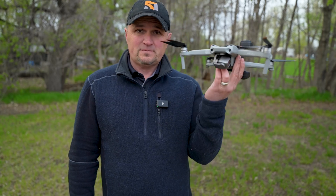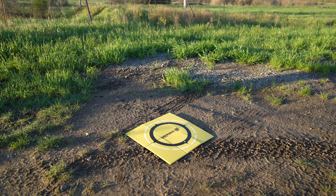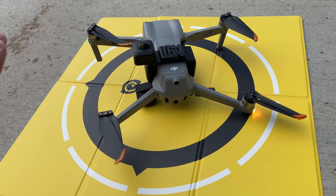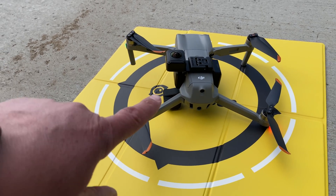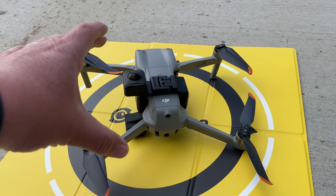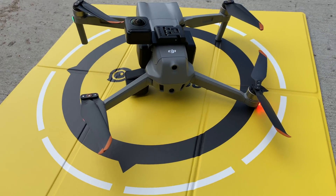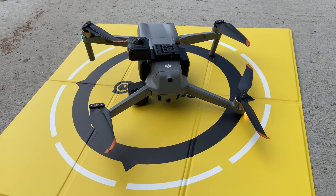You do have to either hand launch this drone — just because of the camera on the bottom — or you have to use the landing pad that they send you. I prefer to hand launch and hand catch, but they recommend using the landing pad. One thing I really don't like is that you have to use a landing pad but it sits kind of crooked like this, and I just don't like having this propeller so close to the ground. What they need is like a stand — maybe somebody could 3D print something that this sits on so it's level when it takes off. This just seems really awkward.